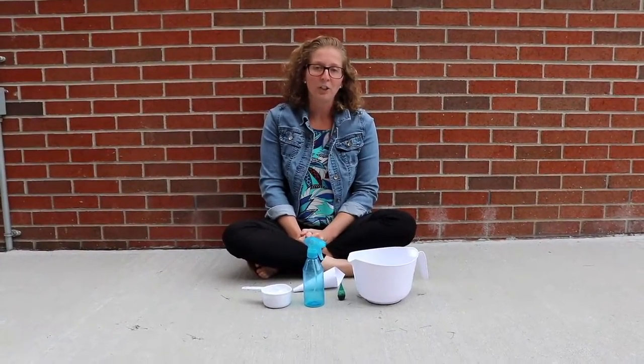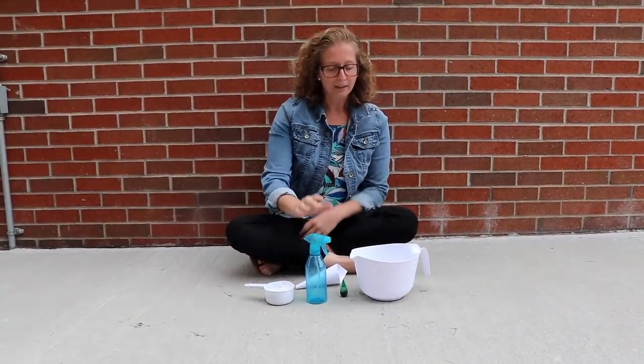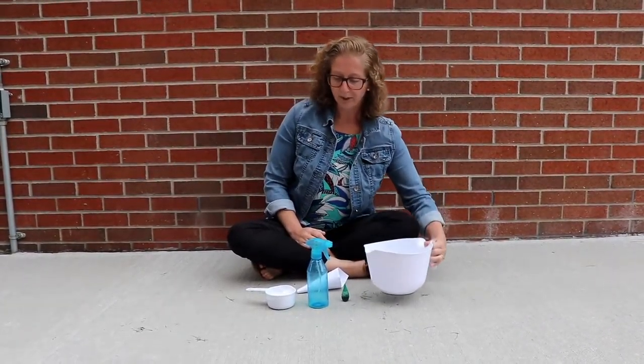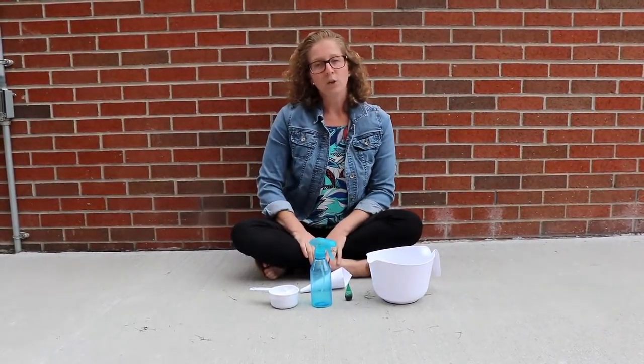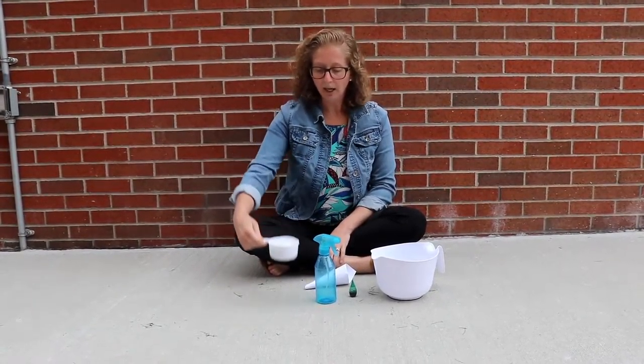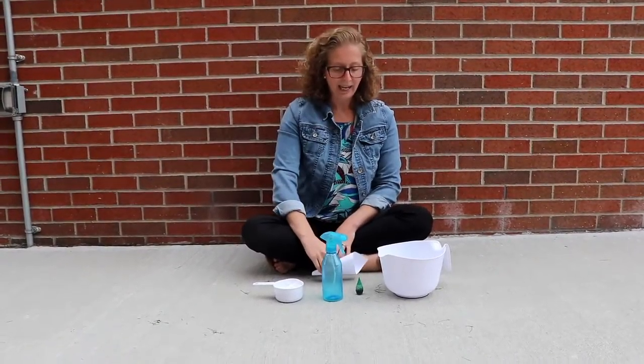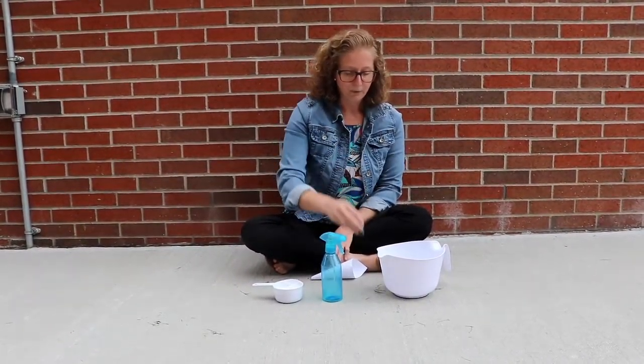First we're going to start with our spray chalk exercise. For this project you're going to need an empty spray bottle, some warm water, baking soda and cornstarch, and some food dye.